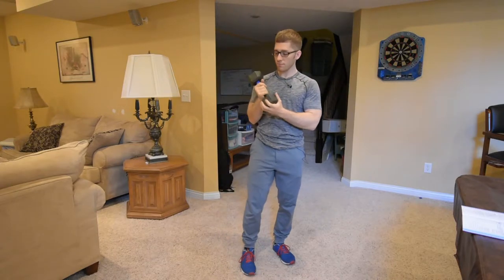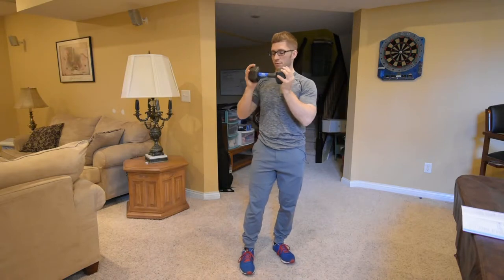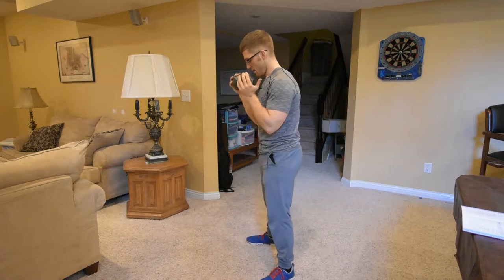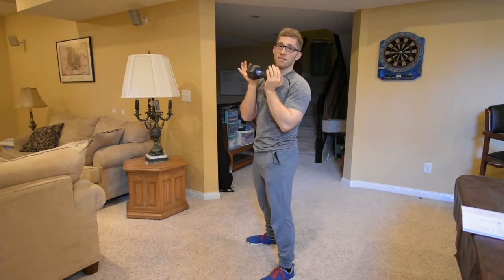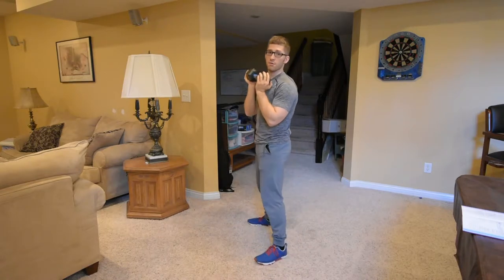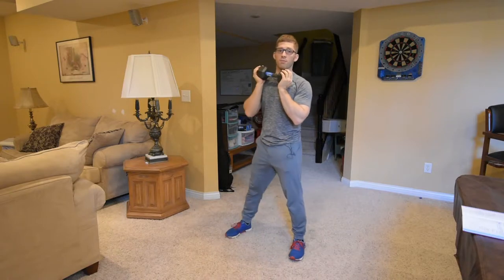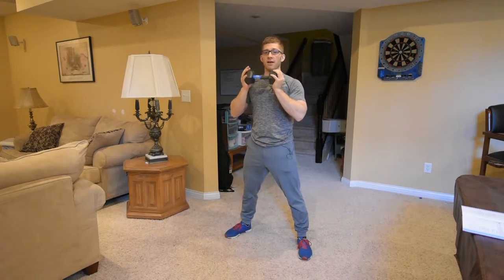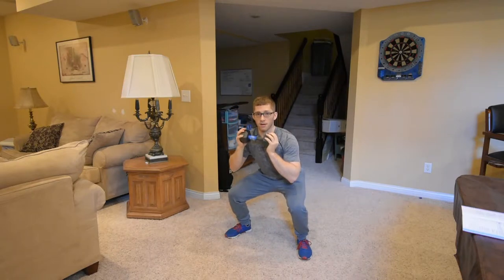We're going to take this weight and hold it in the front like this. We're going to take a normal shoulder-width stance with toes slightly outward. Hold the weight in front of your body, squat down, and squat back up.